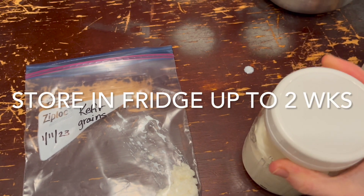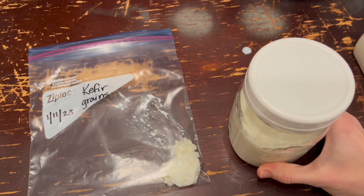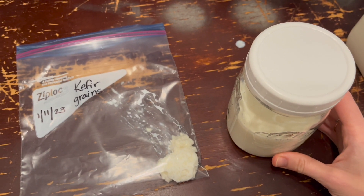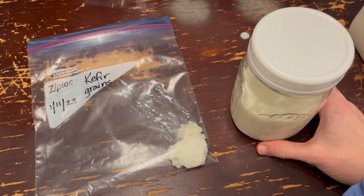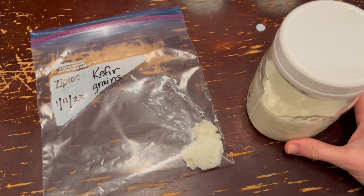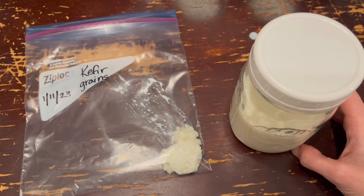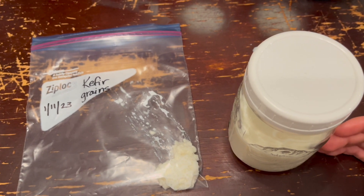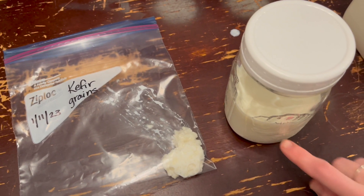This short-term method is good for about two weeks — 14 days. Just pop it in the refrigerator. After two weeks, when you're ready to resume, pull it out. If you see that the milk has fermented, which it likely will have, the milk is good — keep it and use it. The grains should not take as long to become active as they would if they were mailed or something like that.